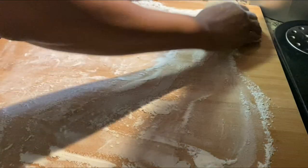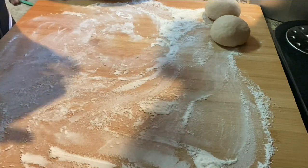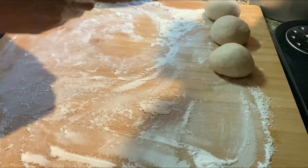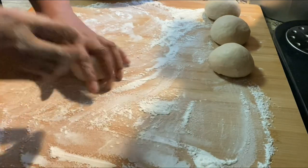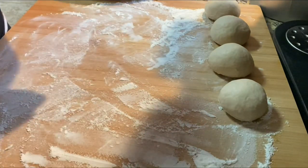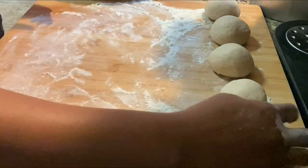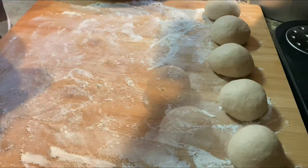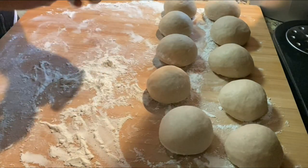We're gonna go ahead and flour the board that we're gonna roll everything out on. Flour your board nicely and we're gonna start rolling out these balls, trying to make sure some are the same size. This isn't catering, so I don't need to be precise — I'm just making a couple bakes for my little girls. Let's go ahead and roll them out.